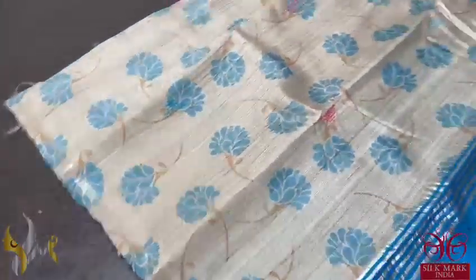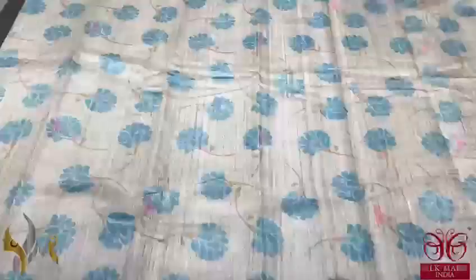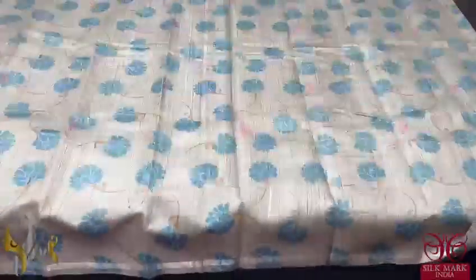The sari has a beautiful small thin border and all-over digital printed design. You can see the beautiful mild digital printing all over the sari, with beautiful jamdani weaving buttas running all over the sari as well. The sari comes with data and dixer.